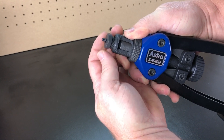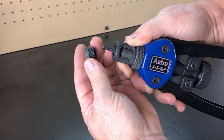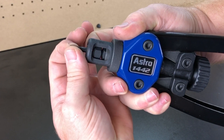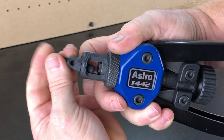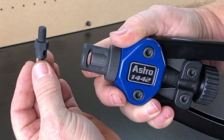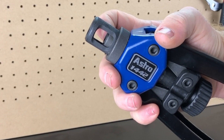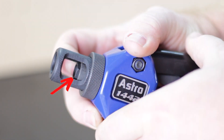The nose piece is removed by unthreading it counterclockwise. This can be done by hand or with the provided wrench if it's too tight. Next you have to compress the spring with your finger to remove the mandrel — just keep spinning it counterclockwise until it releases. The sleeve basically slides back and forth, but when removing or installing the mandrel you have to slide it back to where the threading is exposed.